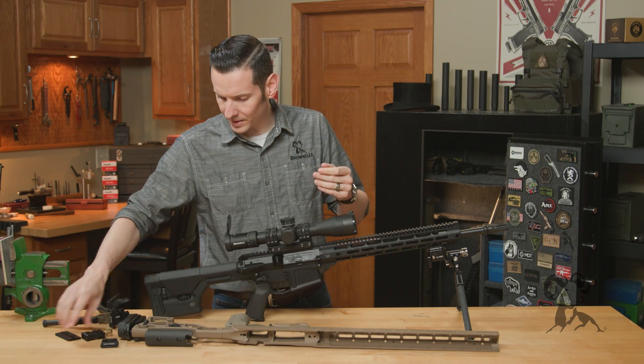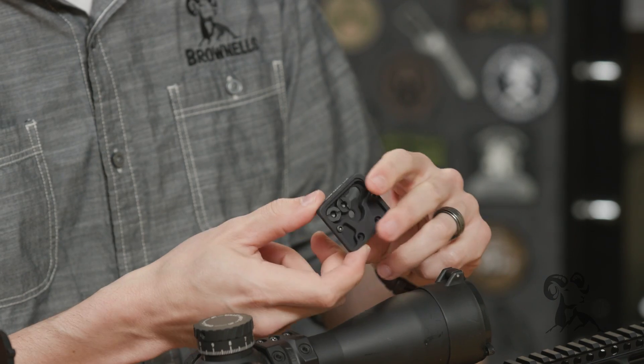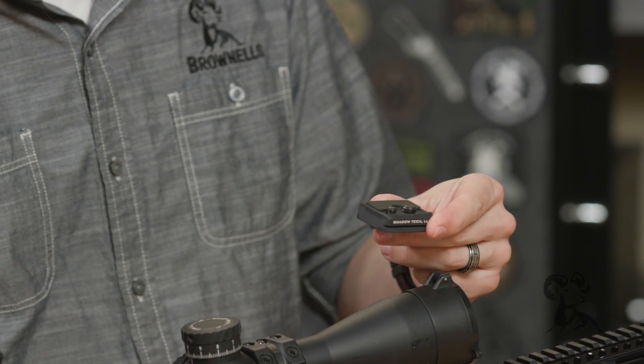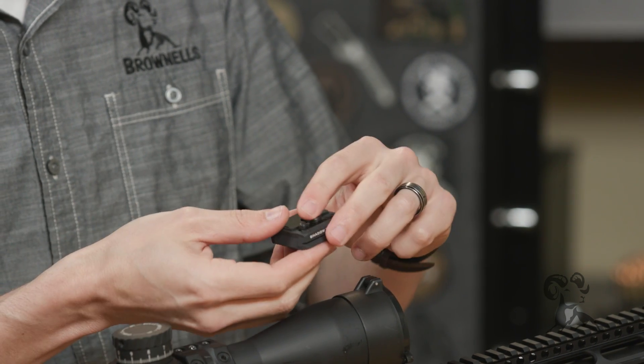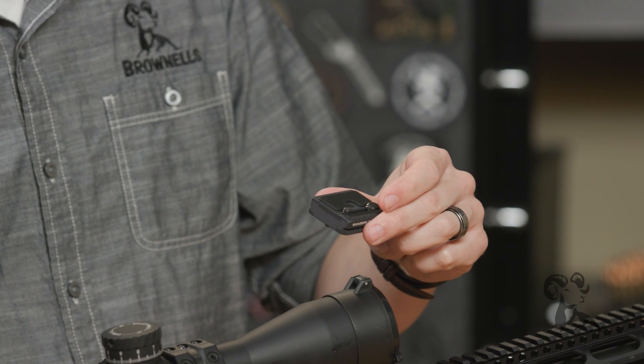I mentioned camera mounts before — this is an actual camera mount made by Shadowtech; they make things like the Hawk saddle. This is kind of where Arca originated and what you would see in that world.